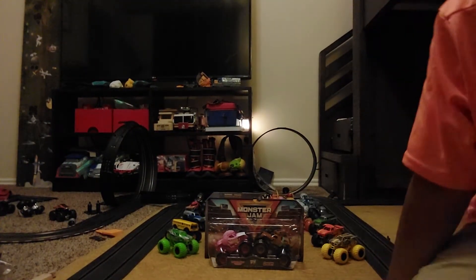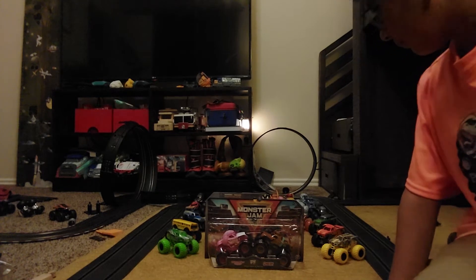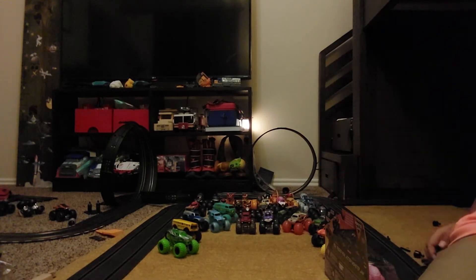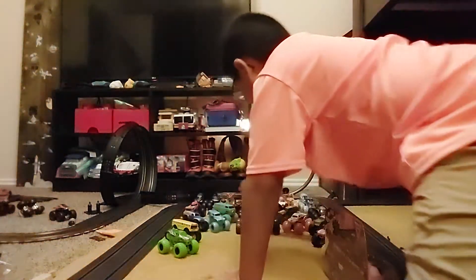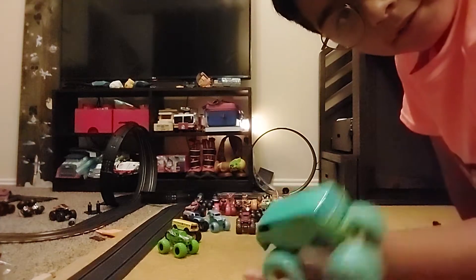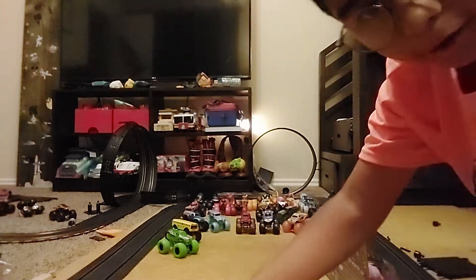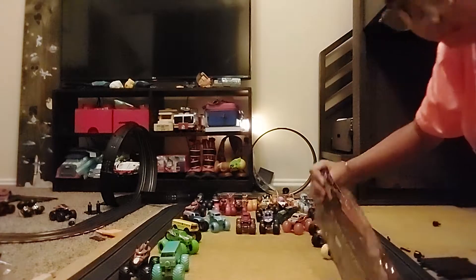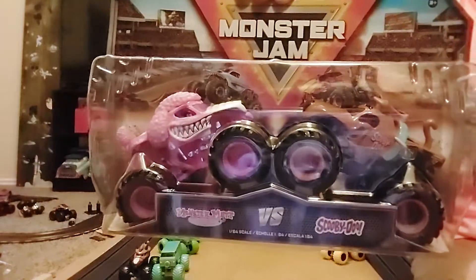Hi guys, welcome back! Today I'm going to be doing another review of monster trucks. I already showed you all my monster trucks from that collection which I reviewed last time — that was the Mystery Machine and Horsepower. So today I'm going to be reviewing Monster Mud Poodle versus Scooby-Doo.